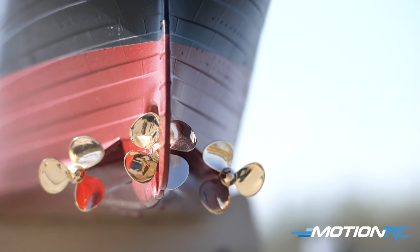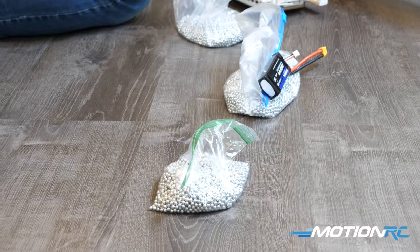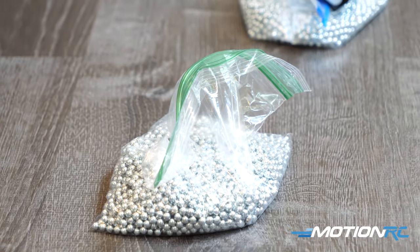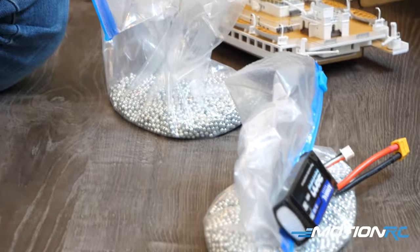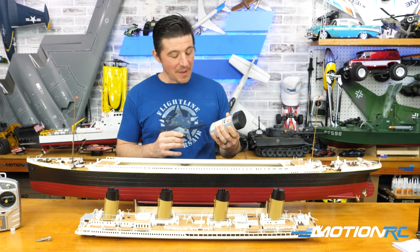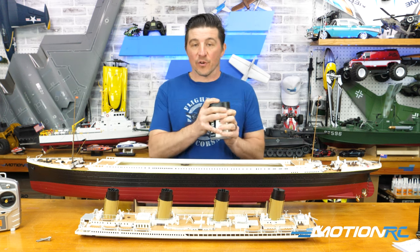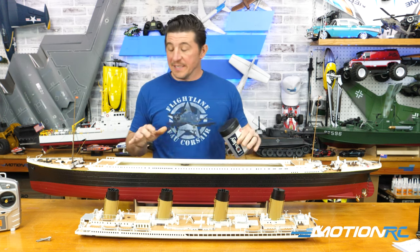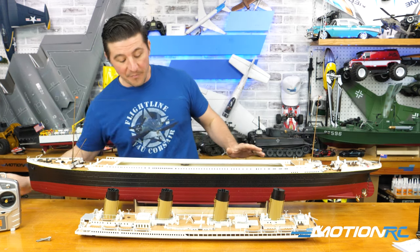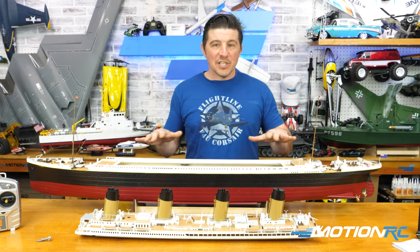The biggest concern with this is how to balance this model. What you're going to want to do is add a lot of weight. What a lot of guys use - and there's a million ways to skin a cat - I went over to Walmart and got BBs. I got two of the biggest packs you can get. They weigh about four to five pounds for a whole set, and I needed almost all of them to get this to ballast. I ended up with about seven pounds of BBs scattered throughout.